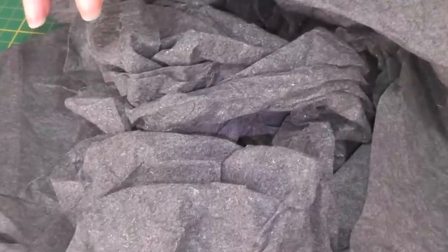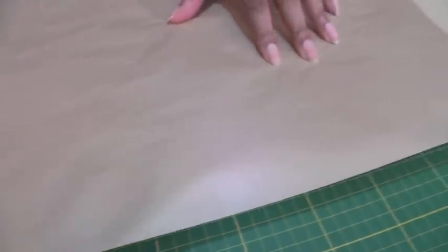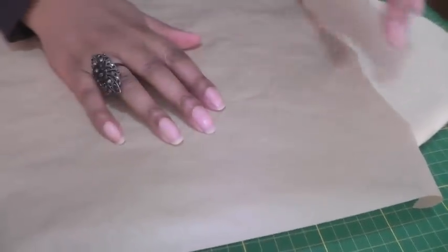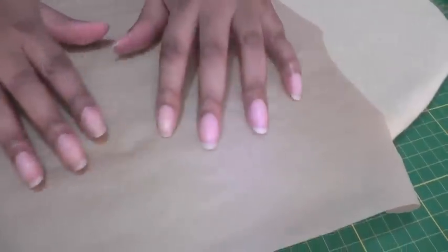So this interfacing will be ready for many future sewing projects. What you're going to need is some greaseproof paper or parchment paper and you need to roll that out onto your ironing board. It has a smooth side and a not so smooth side, so you want the smooth side up.